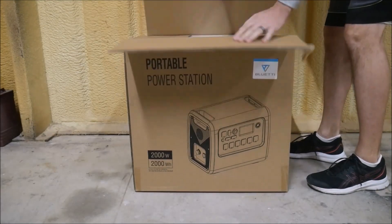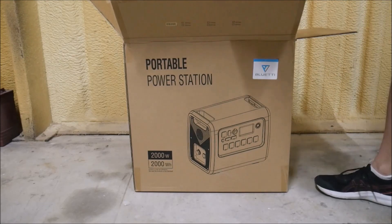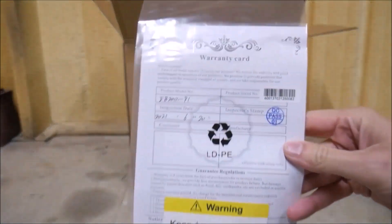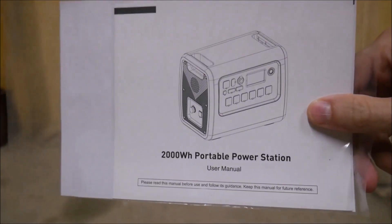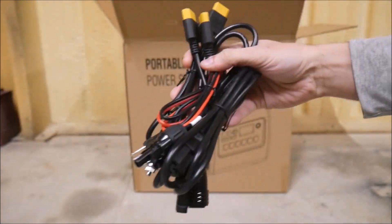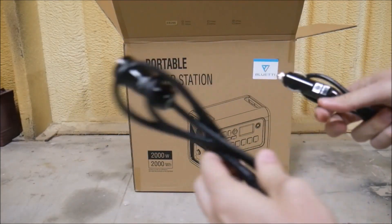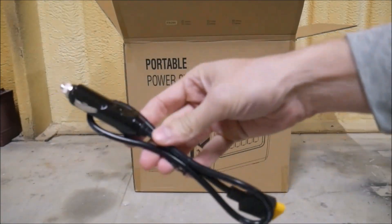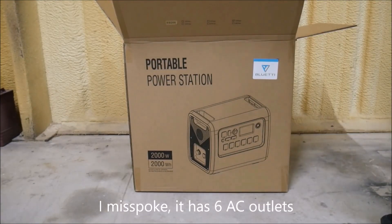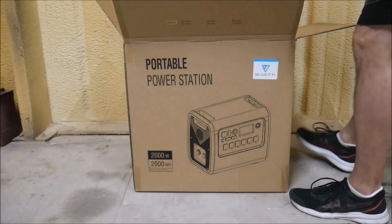Okay, so with that out of the way, let's take a look at the EB-200. While you watch the unboxing montage, I'll go over some of the features and specs. The EB-200 features a 2,000-watt pure sine wave inverter with a 4,800-watt peak surge and 2,000-watt hours of battery capacity from its lithium-iron phosphate cells. It can be charged via AC adapter, vehicle 12-volt DC cigarette lighter adapter, or from up to 700 watts of solar power through its built-in MPPT charge controller. It has five AC outlets and numerous DC outlets, including a 25-amp RV connection, 60-watt USB-C connections, and two wireless charging pads on top.